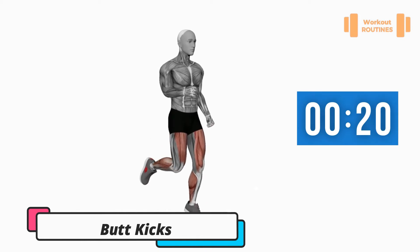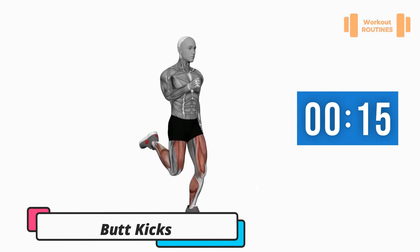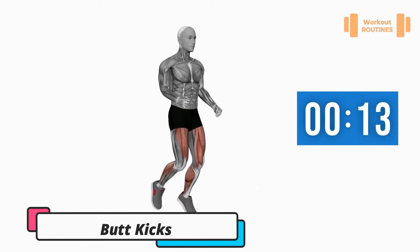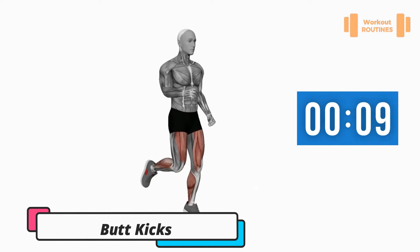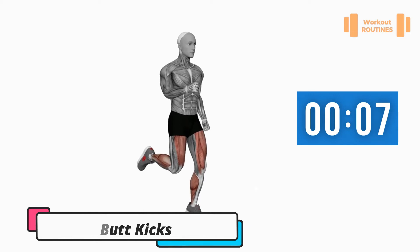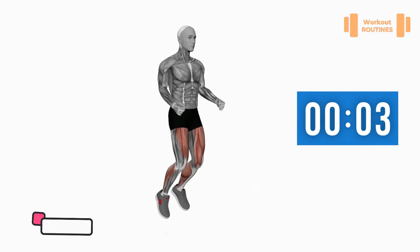Exercise number six: foot kicks. Good work. Three, two, one — change.